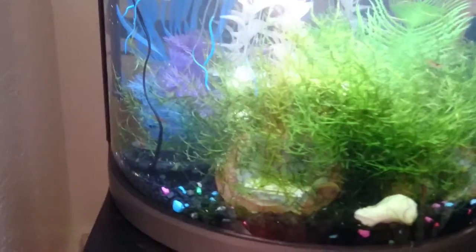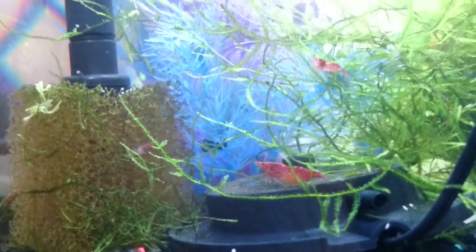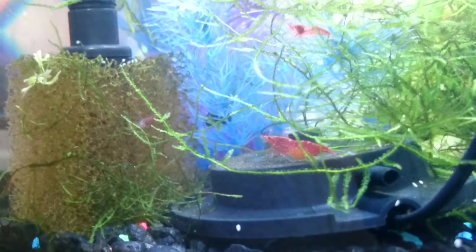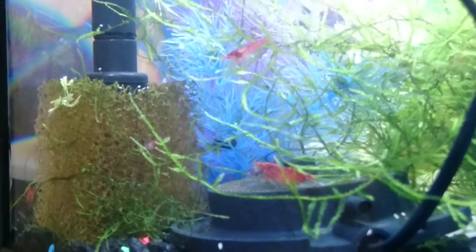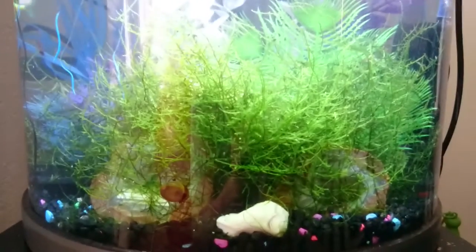The shrimp in this tank are just doing absolutely amazingly well. There you can see a pregnant one with a male above her, there's a male to the left of her. There's probably 30 or 40 shrimp in this tank. I pulled out a lot of them to seed my 30-gallon tank, and now the population is back up — it's almost time for me to start selling everything again.